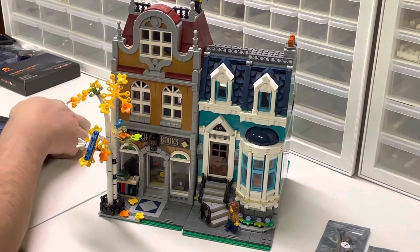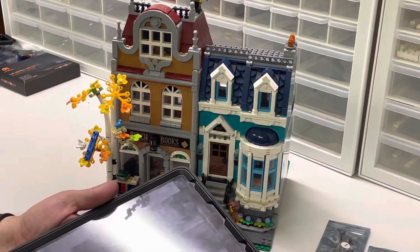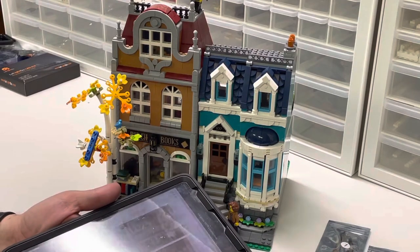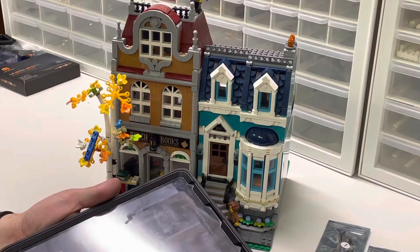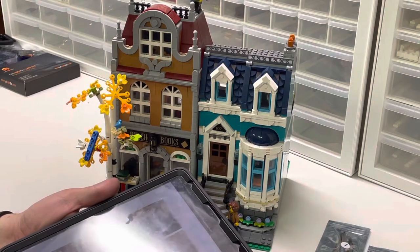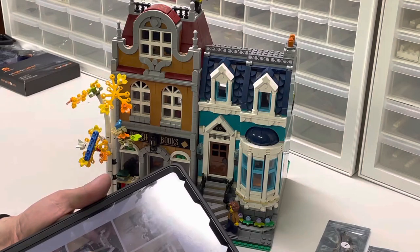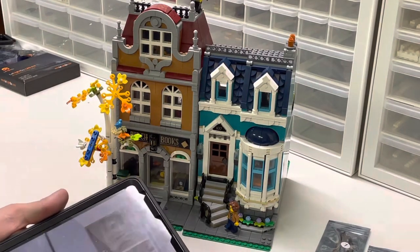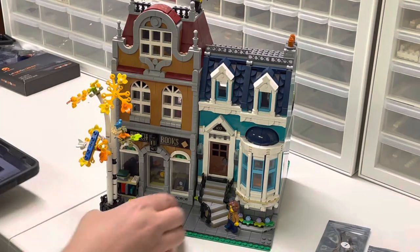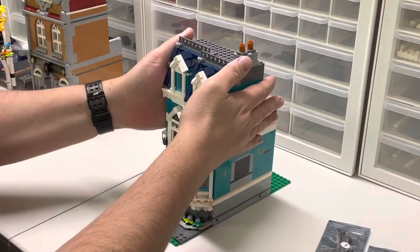We got the building pulled out and I've got the PDF instructions pulled up here. It actually doesn't look as easy as it did when I first glanced at it before I had the set. Hopefully I don't look like a big dummy, but we'll give it a try. Let's go ahead and pull it all apart, at least get it down to the first floor of the townhouse.